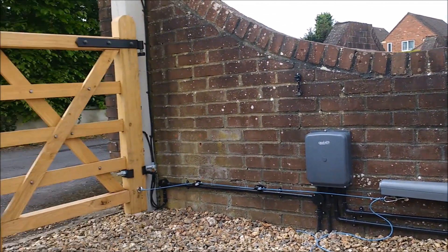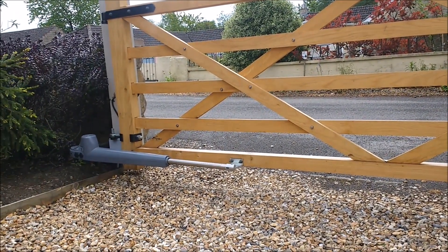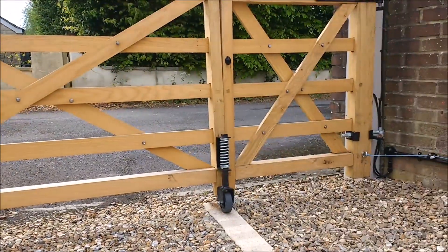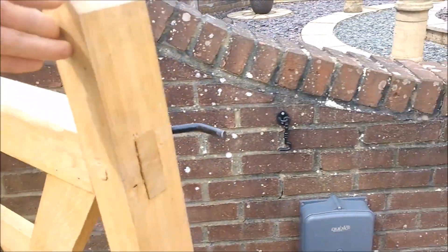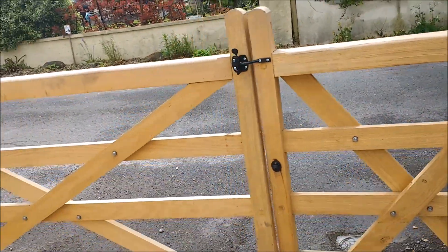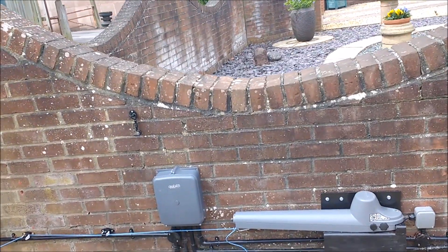Job done. The big gate is locked — we have mechanical stops in the arm, which is why it looks over-spec. There's a mechanical stop because there's no stop in the middle. Obviously we can also open the gate manually for the postman and close it.